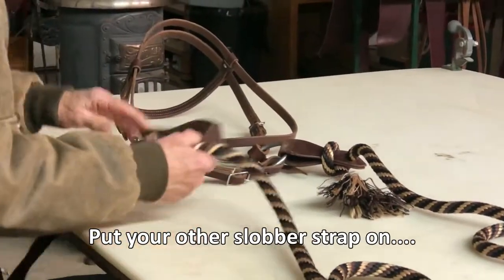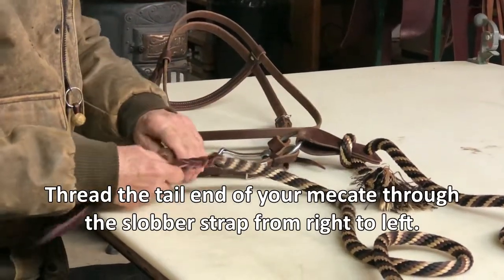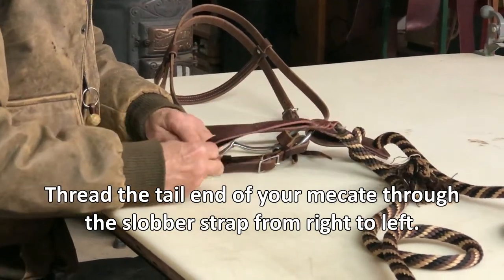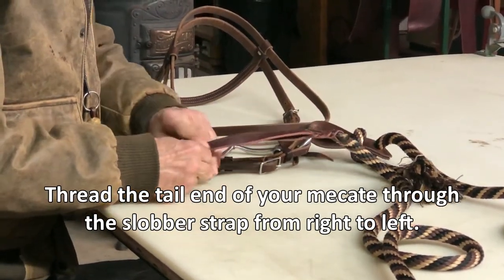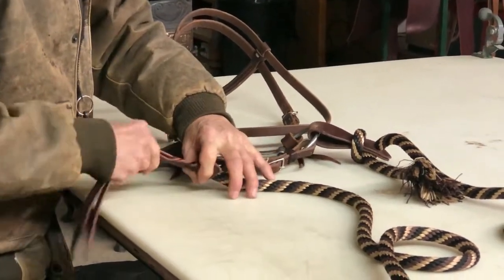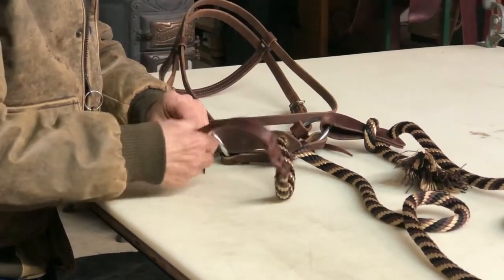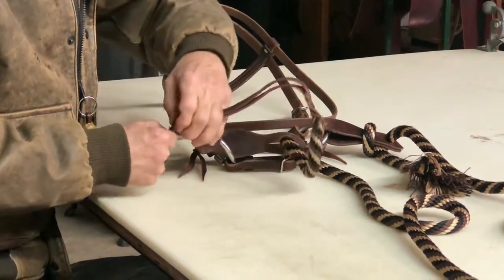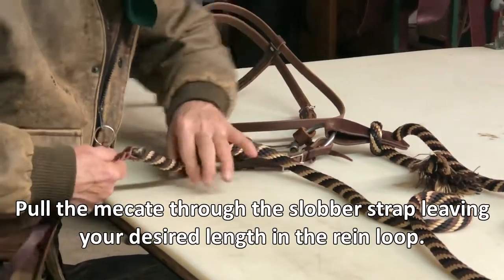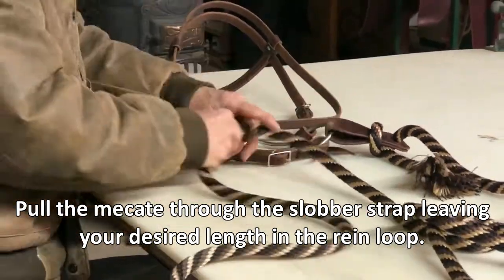Put your other slobber strap on and just like we did there, we go from the inside to the outside and we're going to pull this down.